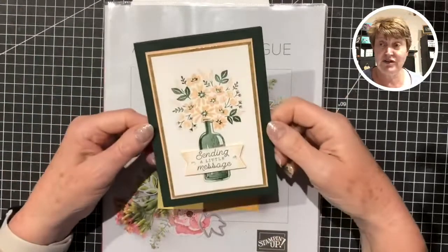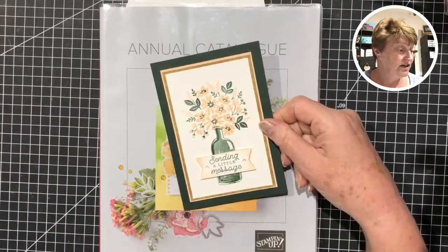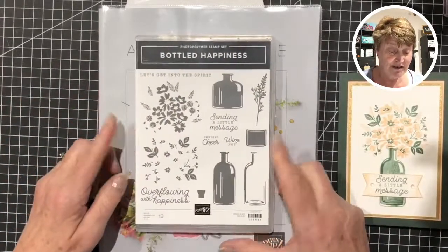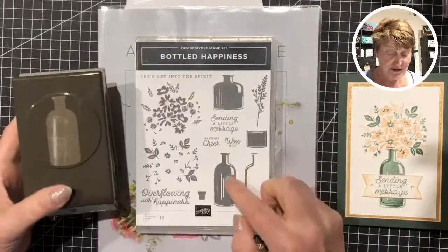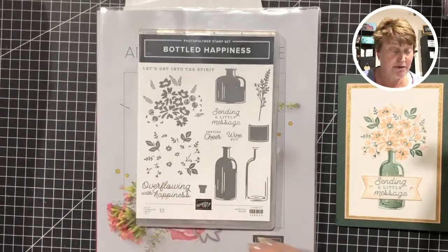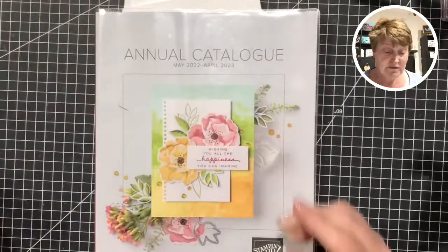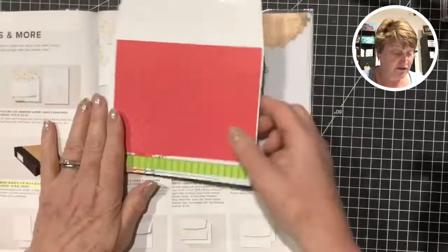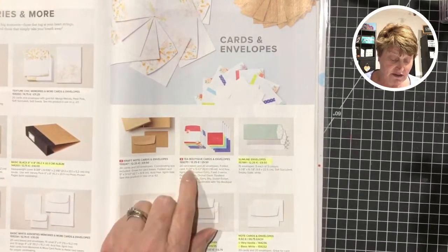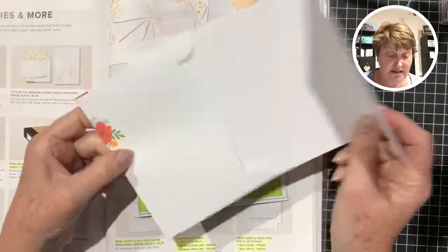I'm going to start by refreshing on the card I used from Sunday. This one here is done with the Bottled Happiness set — a new delivery for me, I hadn't had it many days. It comes together with a punch that punches out the image, so you have an outline and the solid image in the middle. Tonight I'd like to do a couple of different variations on a similar card, and I'm also going to introduce you to another new product with our ink colors.